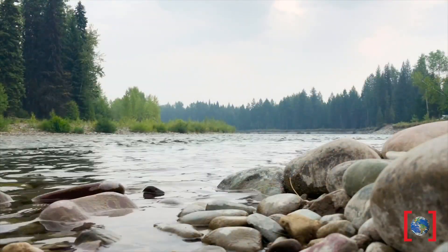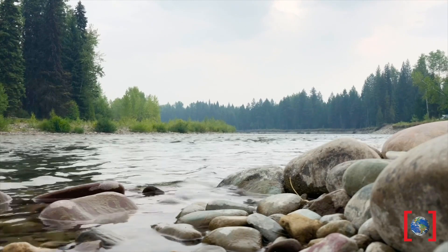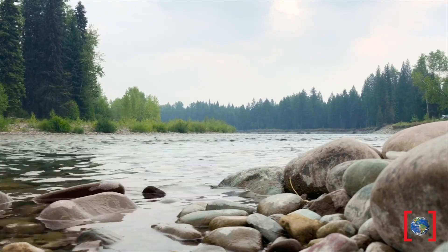Hydropower is when we simply harness the natural energy of water currents or the flow of water and then use that energy for different types of work.